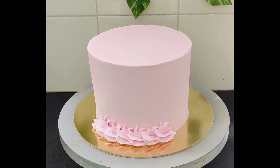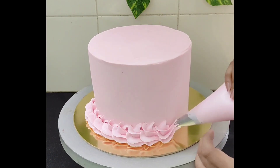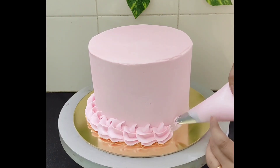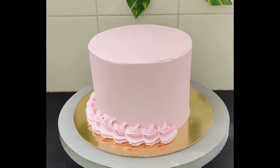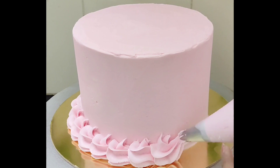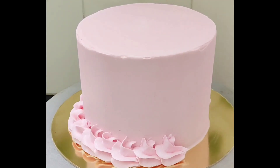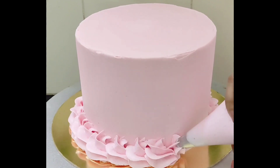This was my signature dates cake covered in buttercream. This cake was filled with a dark chocolate ganache. For the border, I am using a 1M tip nozzle. I am doing this border with the same pink colored buttercream.